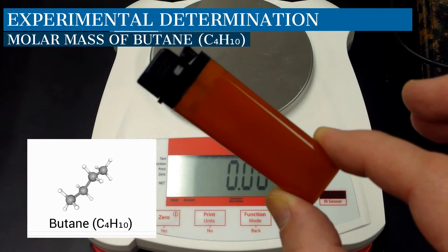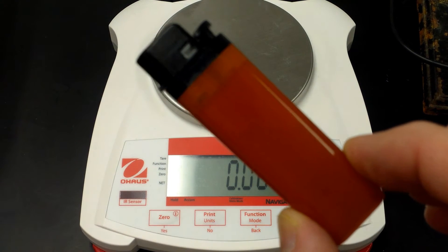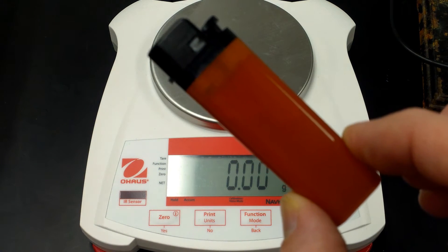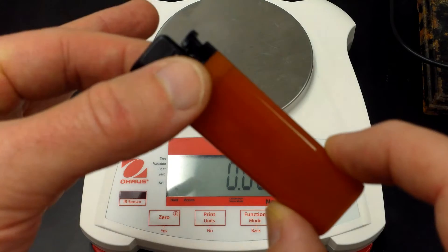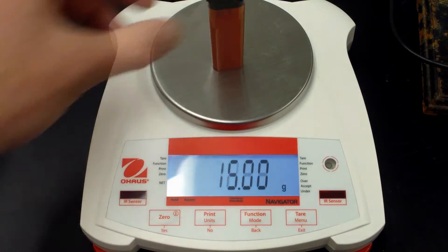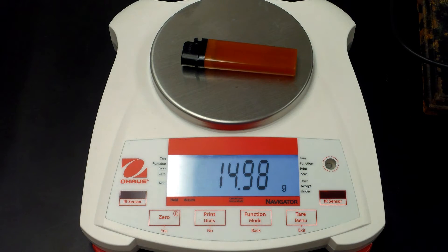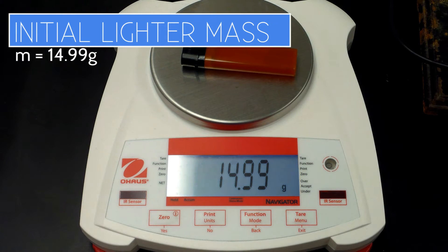This lab is being conducted to experimentally find the molar mass of butane. The first step is to determine the mass of the lighter before the experiment begins, so let's place it on the electronic balance. The starting mass of the lighter is 14.99 grams.